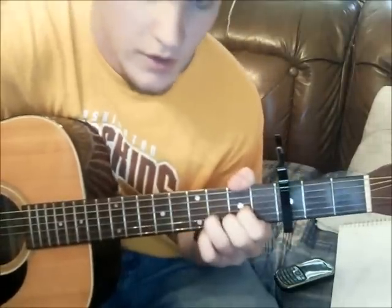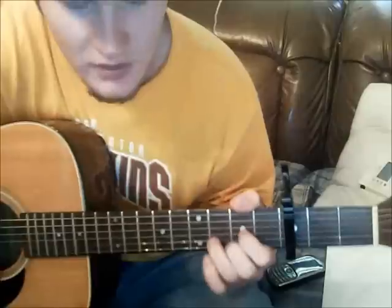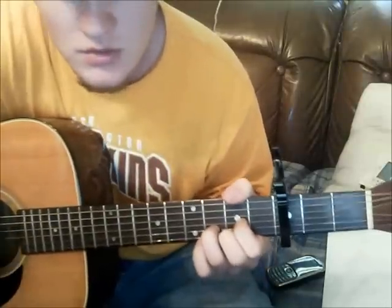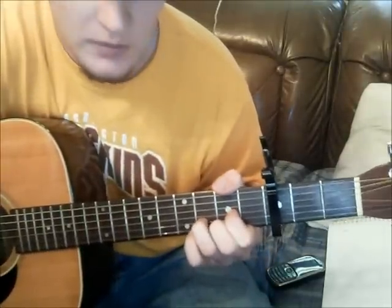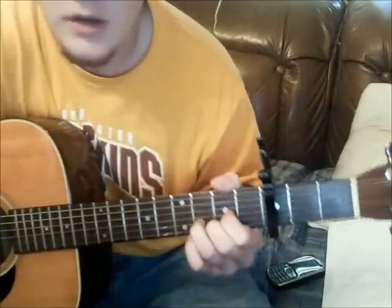So what I'm doing there, I switched up the strumming a little bit. I switched it up, so I'm going down, down, down, up, down, down.